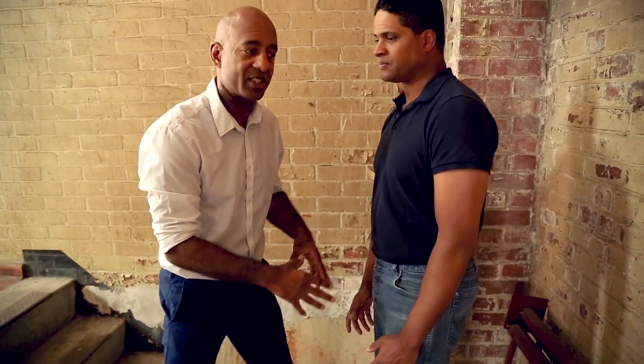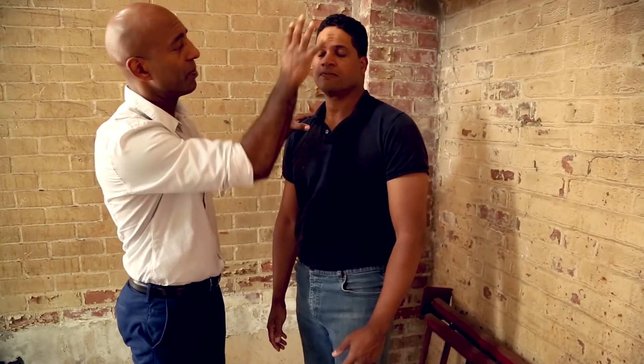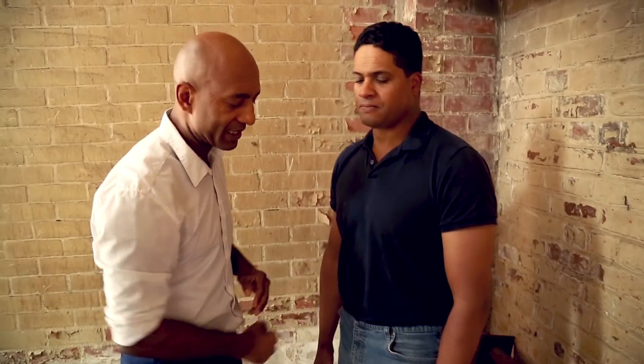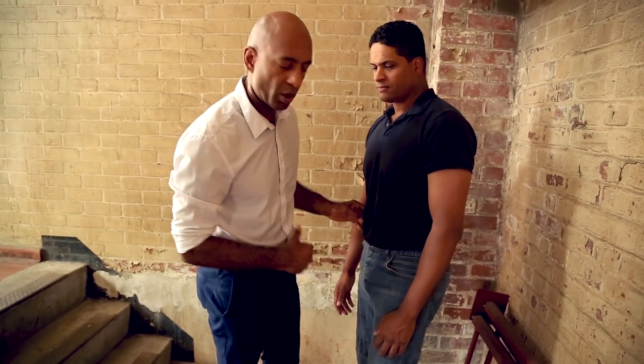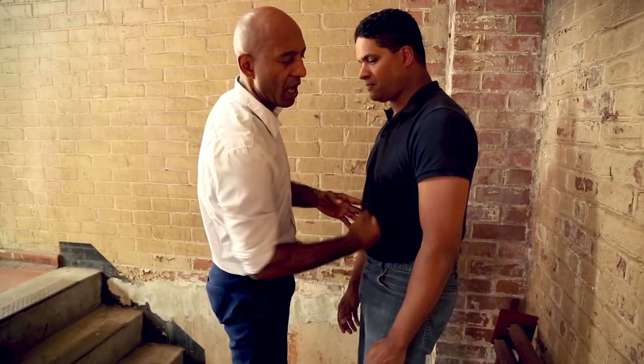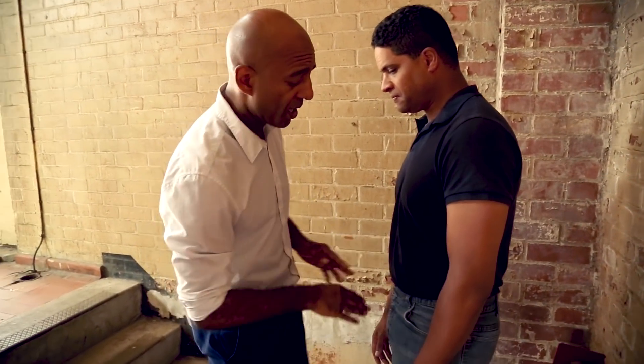Nearest weapon, closest target — nearest weapon is a very simple concept. Wherever my hands and legs are relates to where the targets are. So if my hands are up here, the target would be the head. On the head you've got the nose, jaw, cheekbone, throat, neck, sternum, solar plexus, ribs, and the pubic bone. I never really bother punching the abdominals because most people are fairly resilient to that — they can take punches to the abdominals unless you time it right. And the pubic bone.